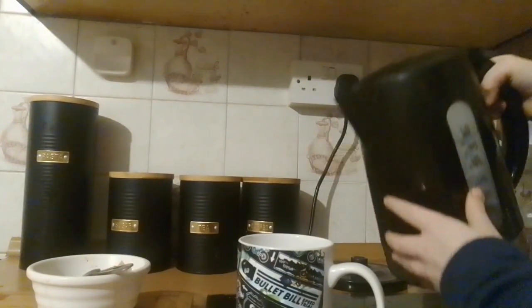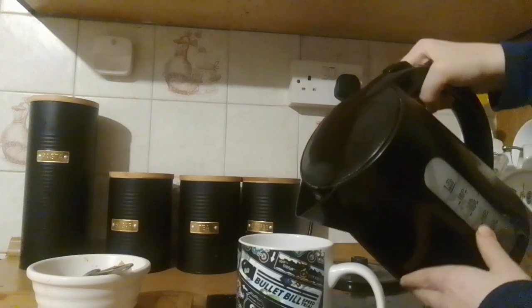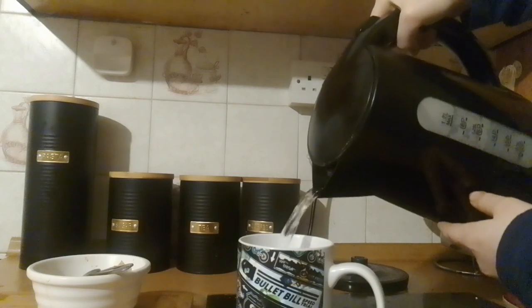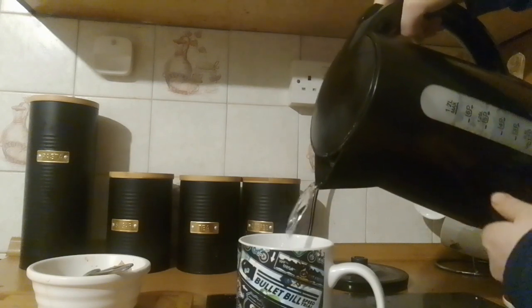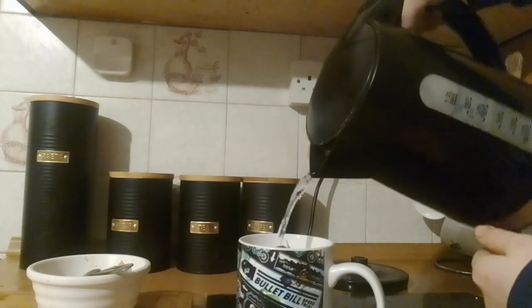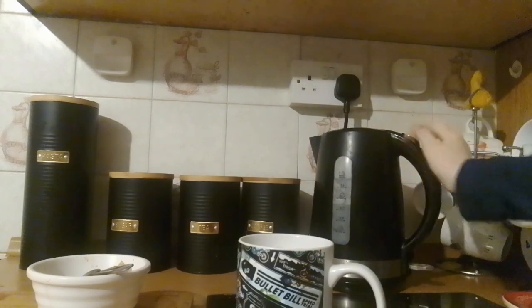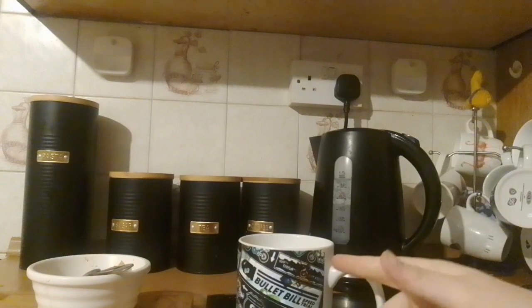Pour some of the kettle water into your drink until it's about there. You should see the tea bag pop up to the top.